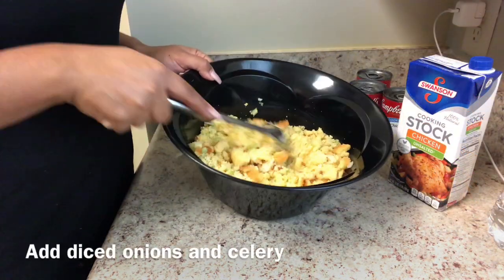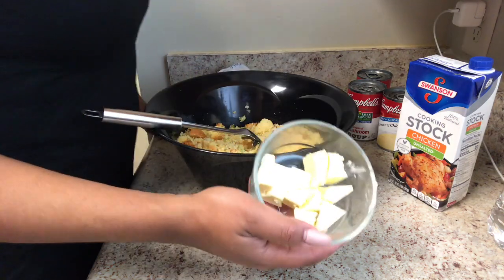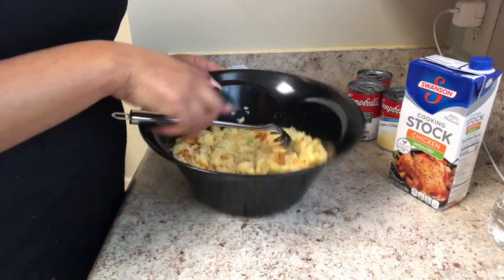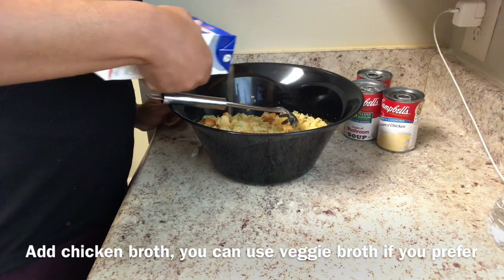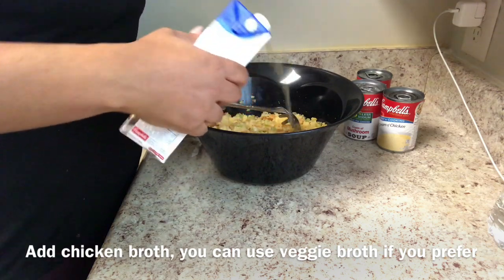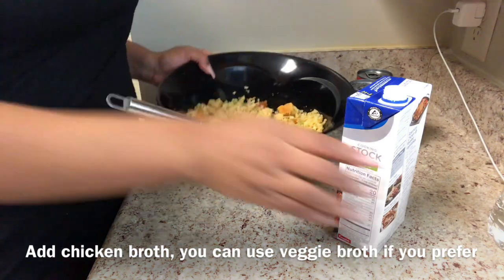I've cut up some fresh onions and celery and added them to the mix, making sure everything is in nice fine chunks. I also use butter for this recipe. We're gonna add in our chicken broth — it doesn't have to be low sodium; I picked that up by mistake. Just use regular chicken broth, or vegetable broth if you prefer, but I prefer chicken broth.